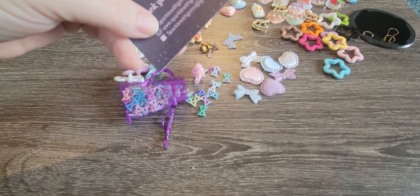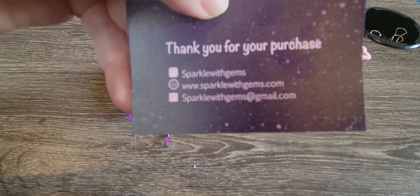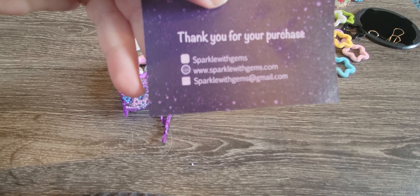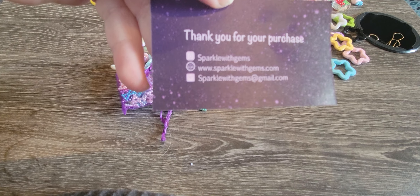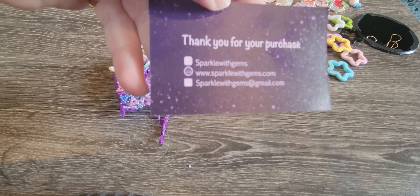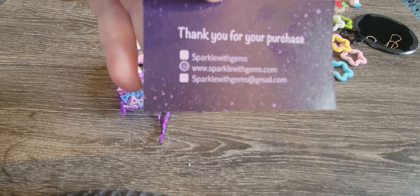Here is the business card, and I hope you can see that. I usually order off of Instagram, which is under Sparkle with Gems. And then she does have a www.sparklewithgems.com store, and it also shows her Gmail account.